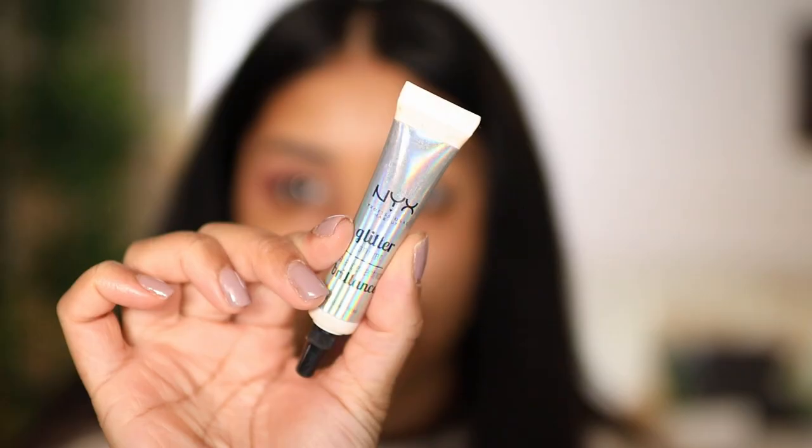But everything's blending out really nicely — this is definitely more for like a subtle look. I'm gonna use that shade Nap Time to just blend out the edges, and I'm gonna grab some of my NYX Glitter Glue.